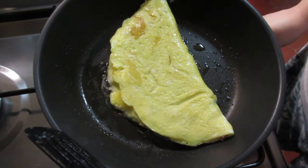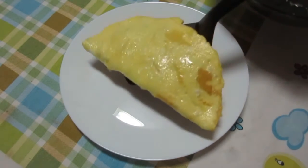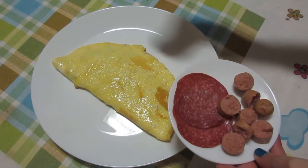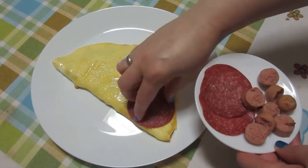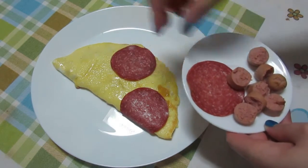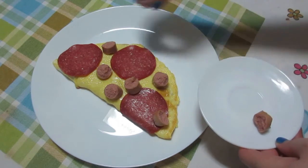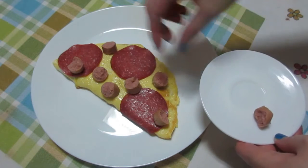My omelette is done. Time to plate. The garnish is going to be... I don't have much space, so I'm just going to do it as my heart pleases. There's one — I'm going to fold it. There's another one. Another piece of sausage. I think that's enough.